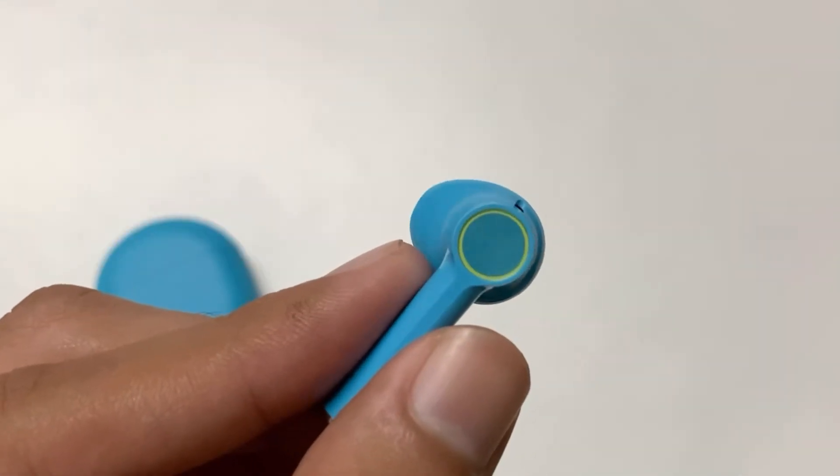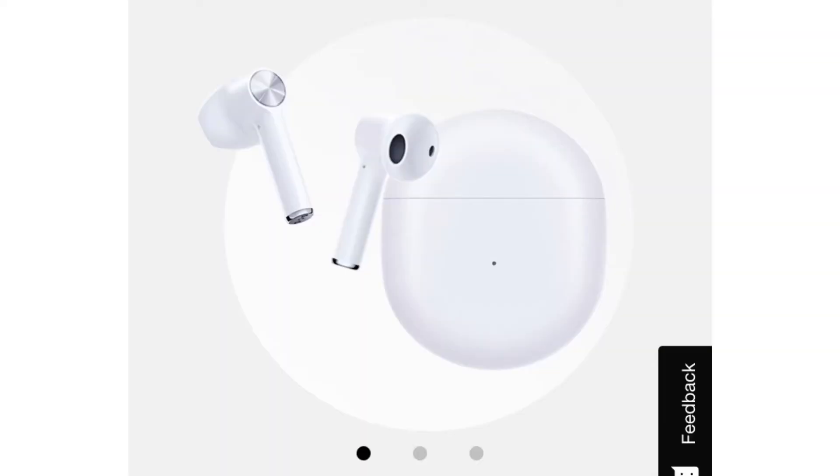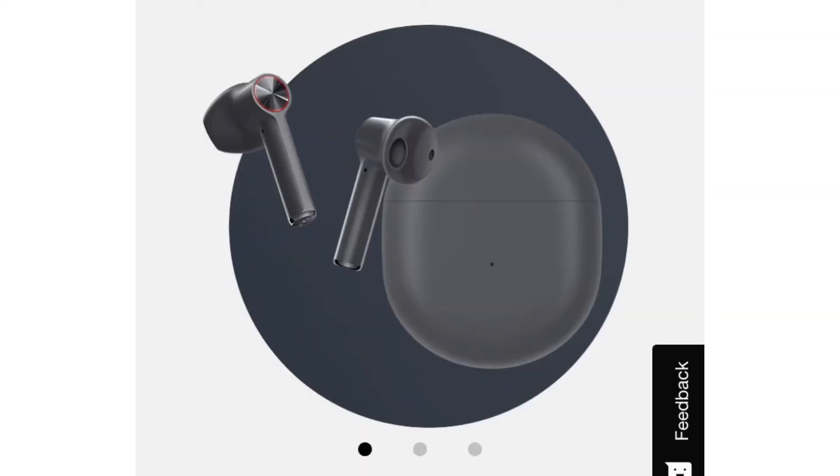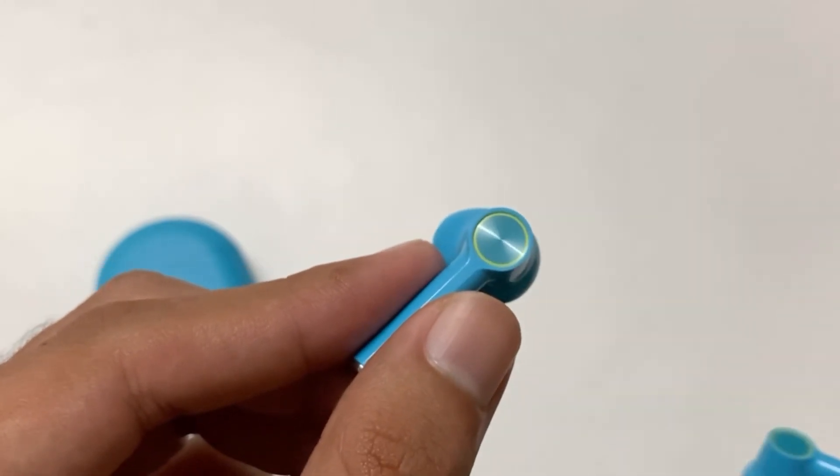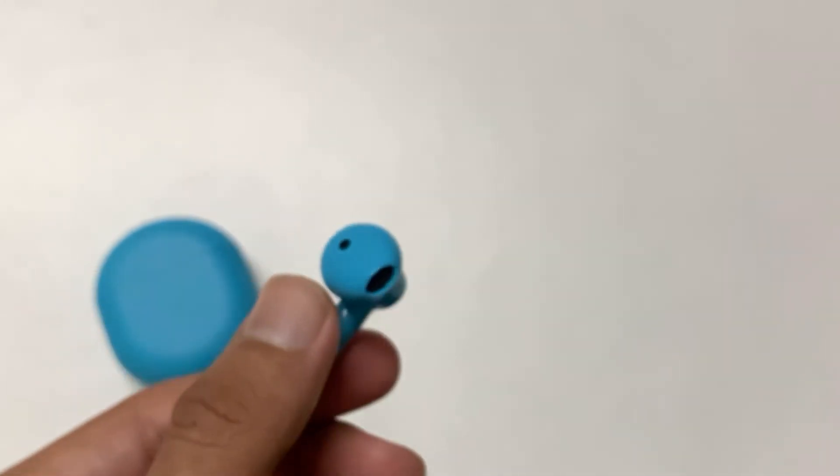Along with the Nord blue color, you have two more color options available: white and grey. Touch controls are easily accessible from this area. These earphones sound very good and they even have a good bass.